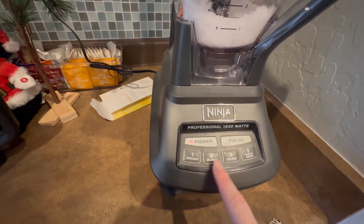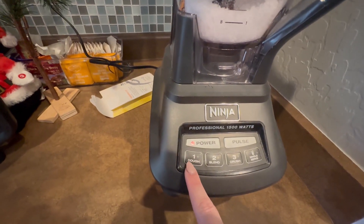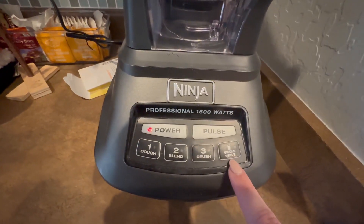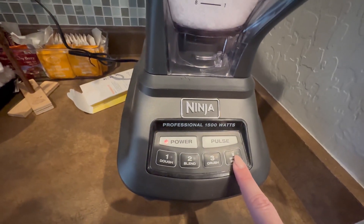When mixing anything I'm going to use the blend setting. I haven't used the dough setting yet, but the pulse works great, and the single serve has its own specific button as well.